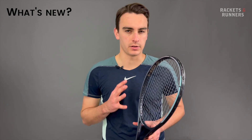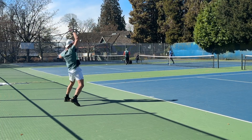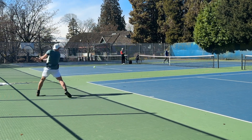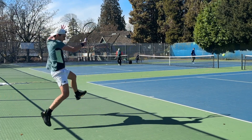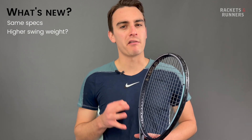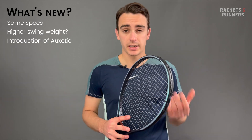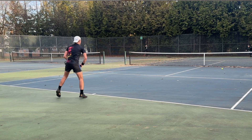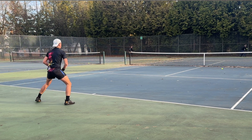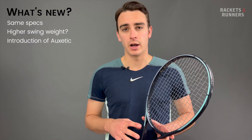So what actually has changed on the Auxetic Gravity MP? The answer, like with most Auxetic releases, is not much. The specs are still largely the same — the racket still weighs 295 grams, has a 100 square inch head size, a 16 by 20 string pattern, and 22 millimeter beam. Head might have upped the swing weight a little bit, although this could be a quality control issue — the old one averaged around 320, and this demo was 326. The big change comes from that Auxetic technology, which has largely improved Head's lineup up until this point. I strung it up first with a hybrid of Hyper-G Soft 17 and Polytour Pro 17 at 53 pounds, and then Luxilon Alupower at 53 pounds.